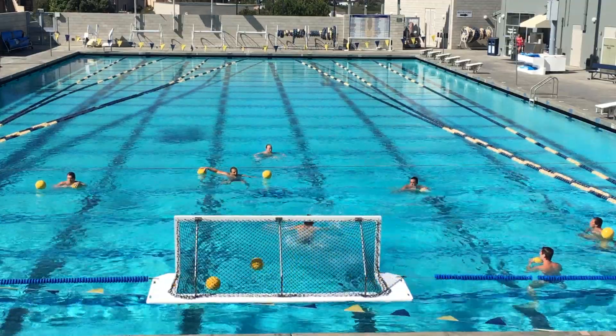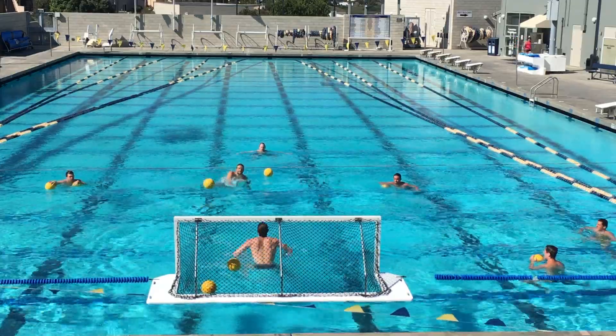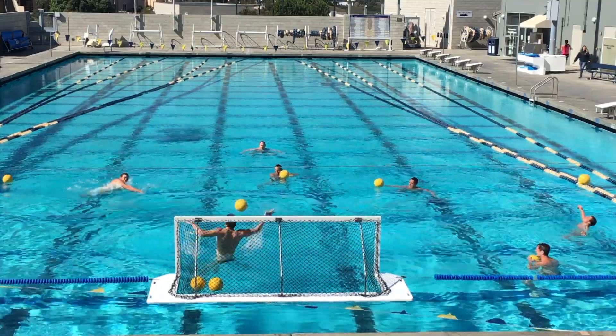In the gap between the two and the point, it's three forward strokes out, two to three goalie backstrokes back, take the shot. In this gap as well, it's two to three forward, two to three back. Then you take the shot.